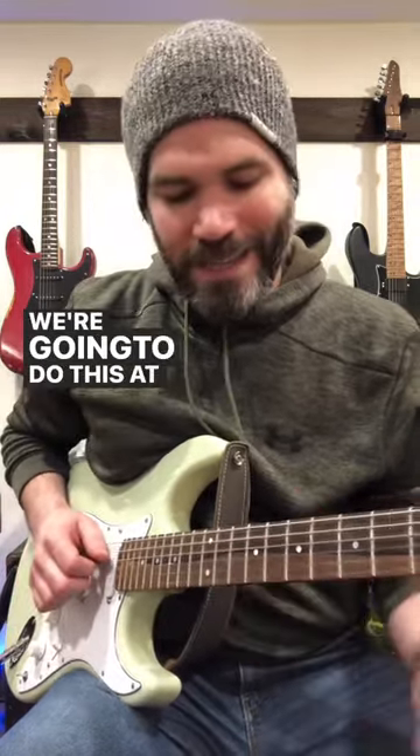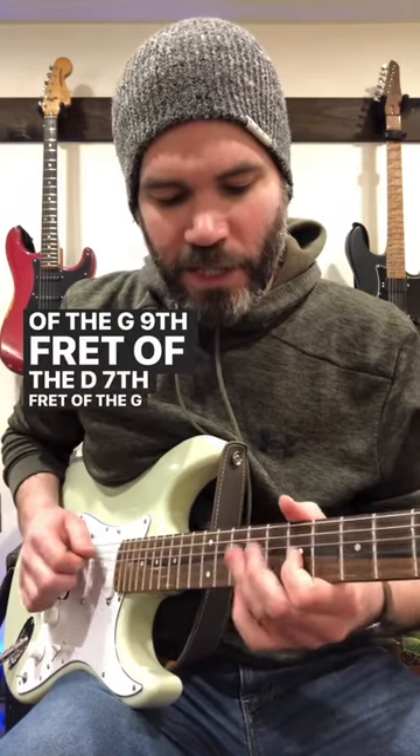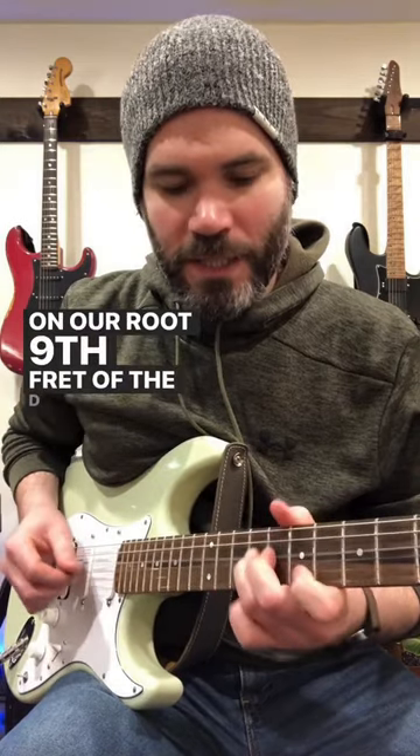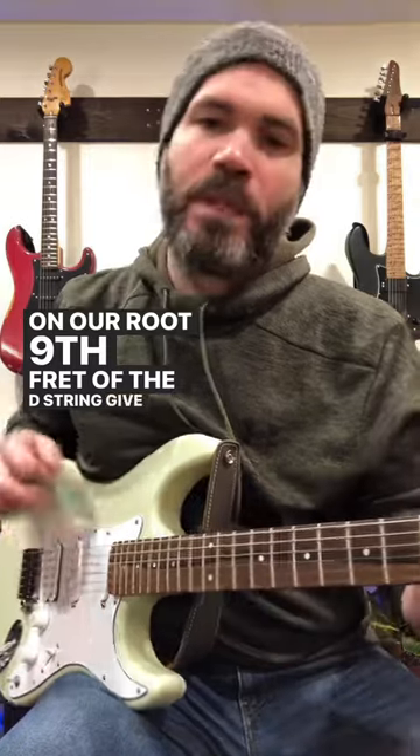Then we're going to do this at the end: 9th fret of the D, 9th fret of the G, 9th fret of the D, 7th fret of the G, and then landing on our root — 9th fret of the D string. Give it a shot.